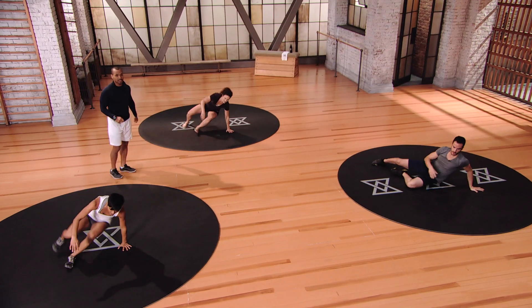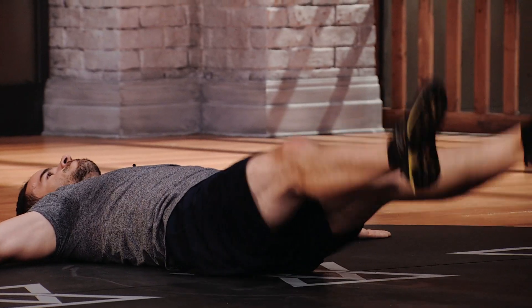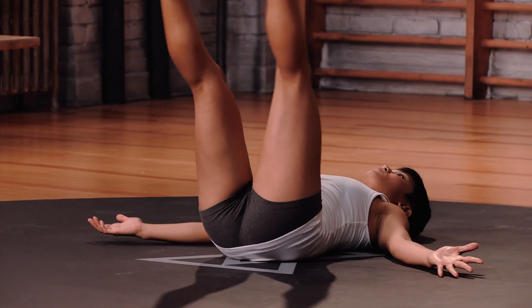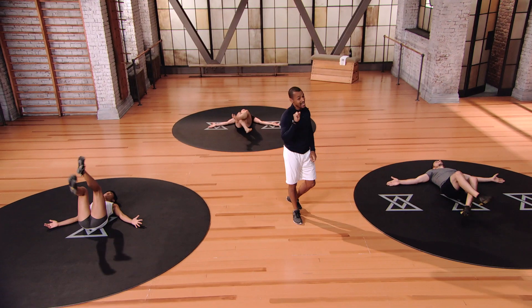Let's flip back over to the supine scissors for the last 15 seconds. Nice and quick. If you're in Mod 3, draw that belly button down tight — keep relaxed up top. Five, four, three, two, and one. Nice job.